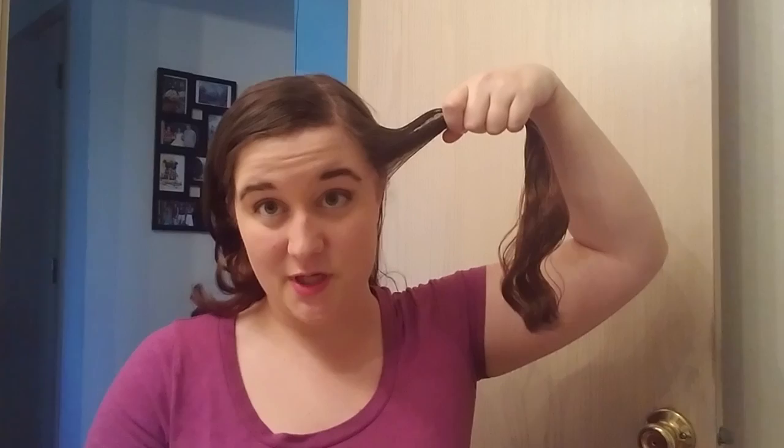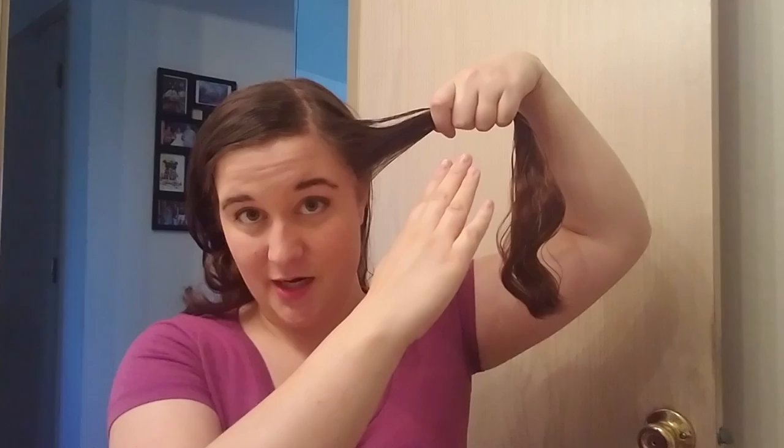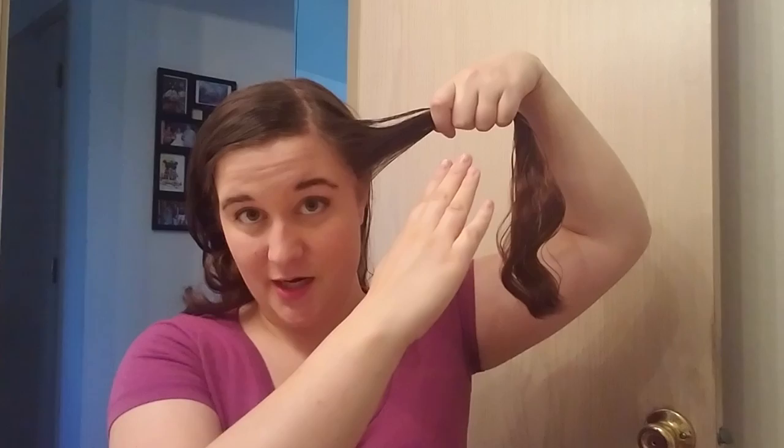Now we're just gonna braid, and for me I find it easiest to braid upwards. So when you're braiding your hair, keep the hair going at this lovely angle so that it can make it to the other side of your head. Let's get started.